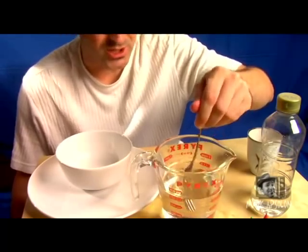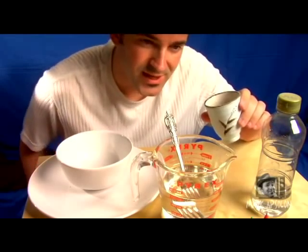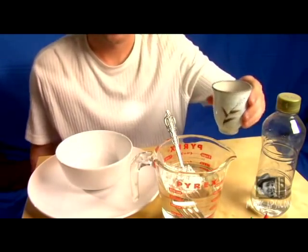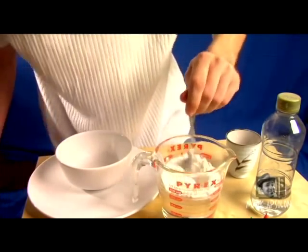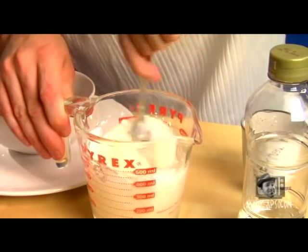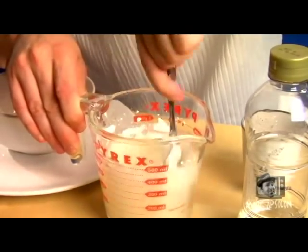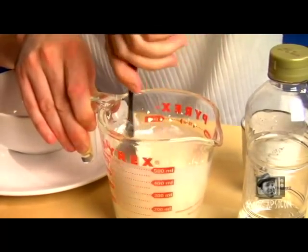Once we've got our Karo syrup poured in, we want to use a little corn starch, because we want to give it a milky-like texture. So we add that in and start mixing it up. You want to make this as even as possible. You're going to notice lumps are going to form — get those out, because we don't want any lumps in our Karo syrup. We've got to get that milky texture that blood has.